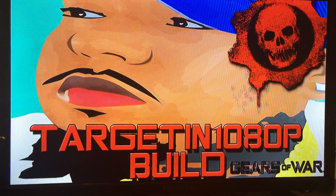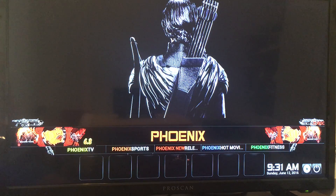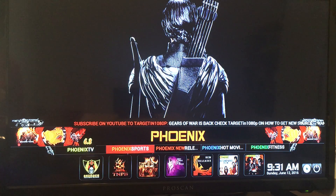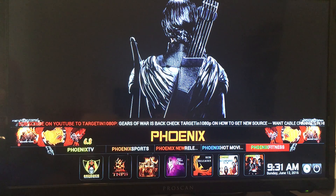We're using the Gears of War build — it's one of the best builds I've found to date. He's constantly updating the build, which means everything's up and running constantly. He does a very great job. Here's the main screen of Kodi with the Gears of War build. Phoenix is an add-on, and it's very huge — it's got a TV section, sports section, movies, TV shows, and even a fitness section.